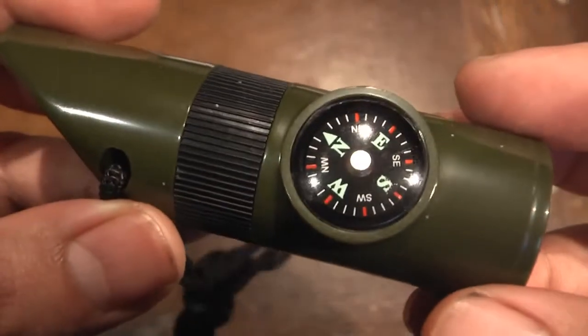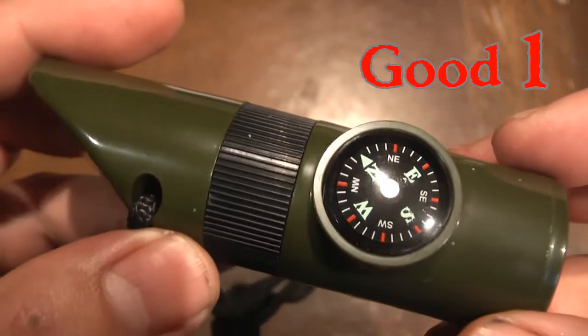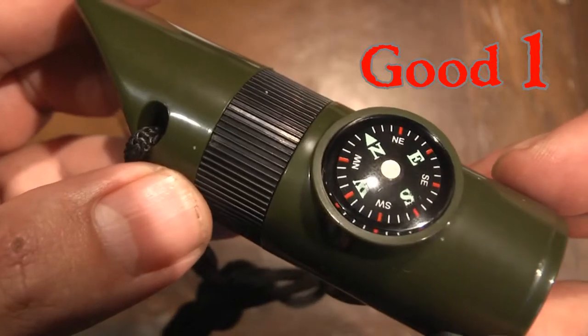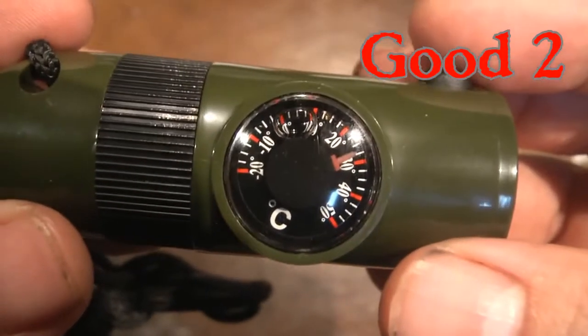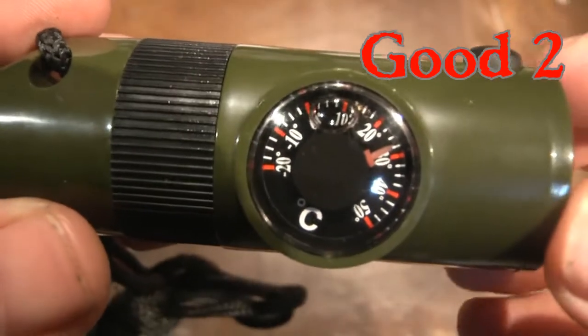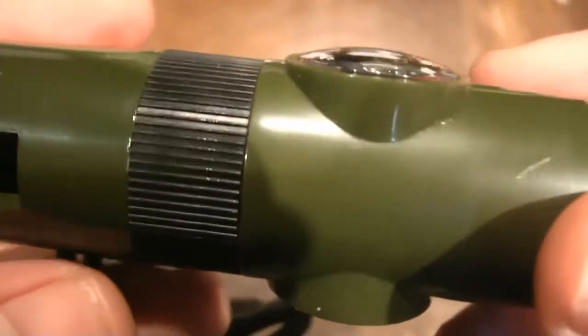First I notice there's a compass. Let's see how accurate it is — it's pretty accurate. That is north, so yeah, that's good. And it says it's just about 30 degrees Celsius. That's pretty much how hot it is in this room — I do live in Hawaii.